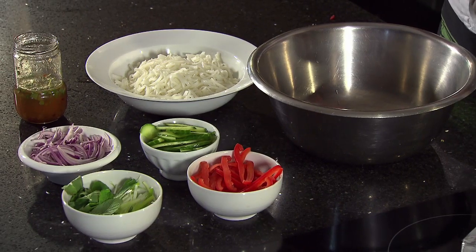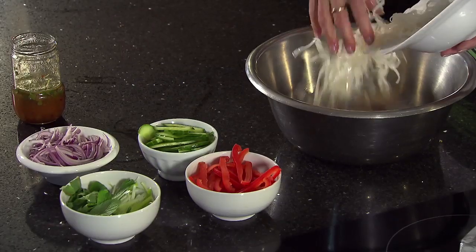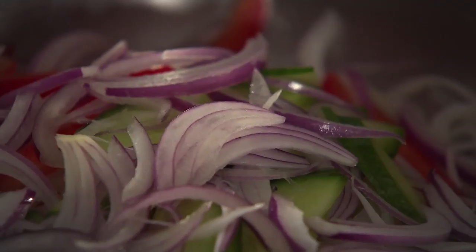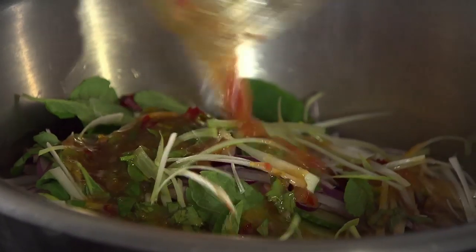For our Thai style salad, you need noodles. You can either have rice noodles like these or egg noodles — either way, about 250 grams. Then about one pepper and one cucumber. Half a red onion. Some lovely mint leaves — I like to keep them whole. And also some spring onion. And don't forget the dressing.